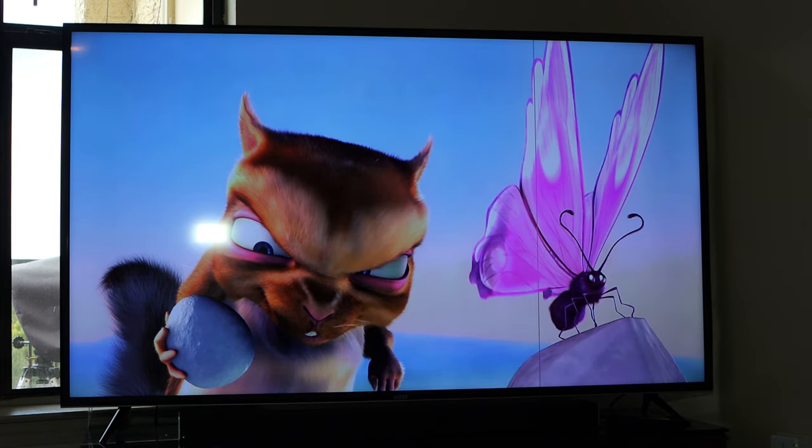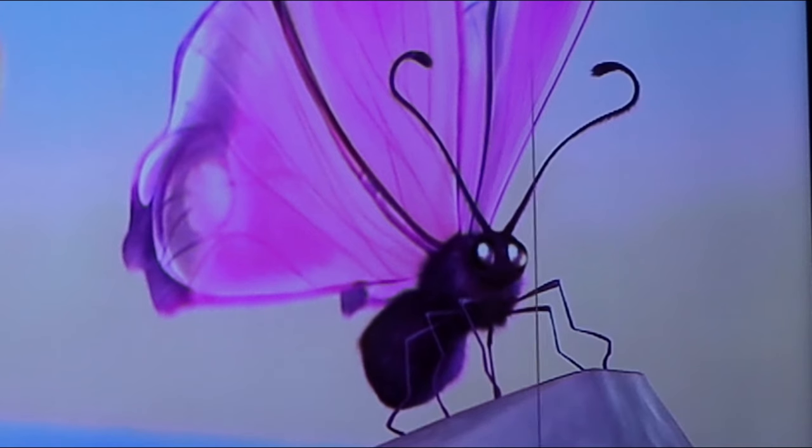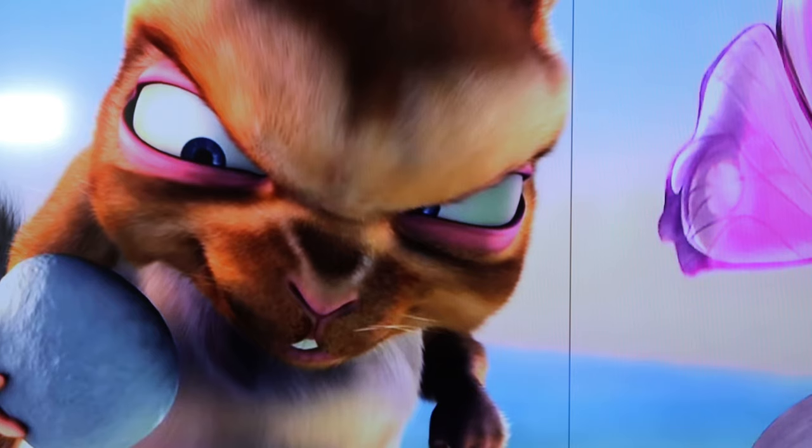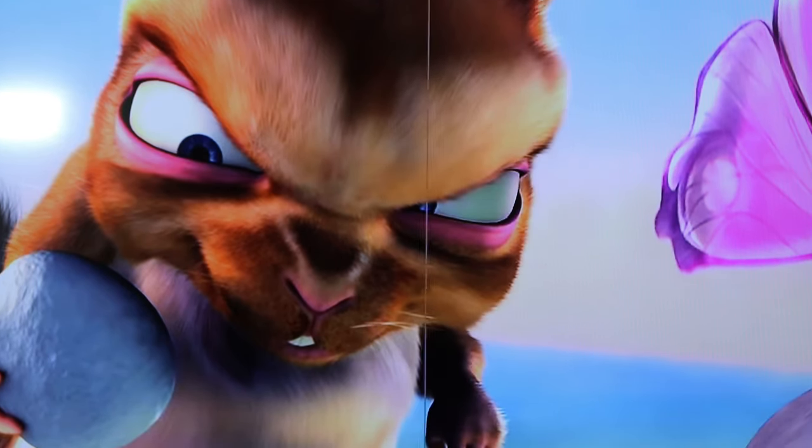Look at the butterfly right here — look at the eye on it. If you slide across you can see how blurry it is, but if you bring the slider back across you can see how it just lights up. Again with the eye, you can see it's blurry, and then bam — right there. Over here you can see how it's kind of blurry, but if I bring the slider across you can see how the eye just lights up a lot better. It just cleans it out really good.